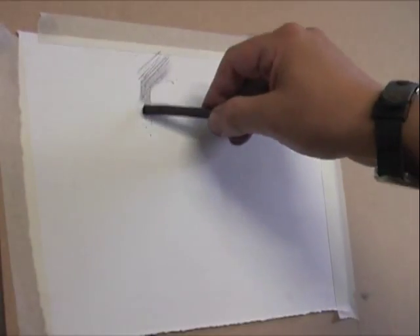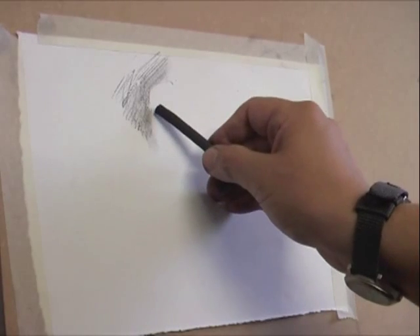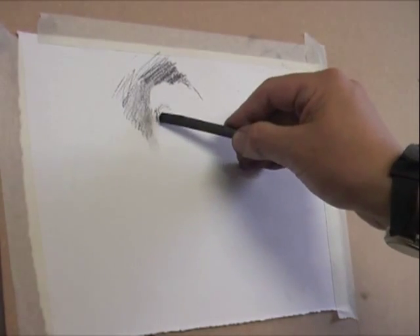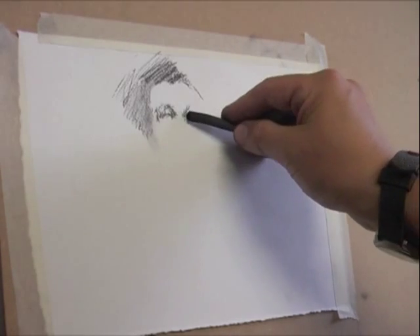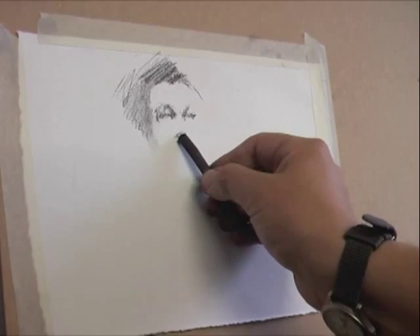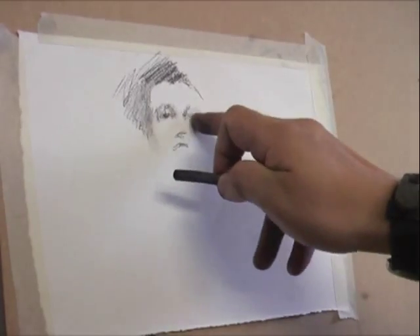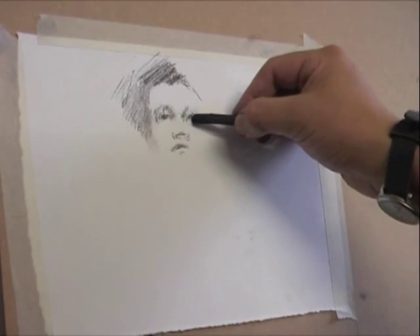Charcoal drawing is often found to be an alien way of drawing for many students, and that's largely due to the fact that from childhood through to early adulthood most of us tend to draw in line. When one picks up a piece of charcoal, the temptation is often to use it like a pencil, and that's not always the best way of using charcoal.